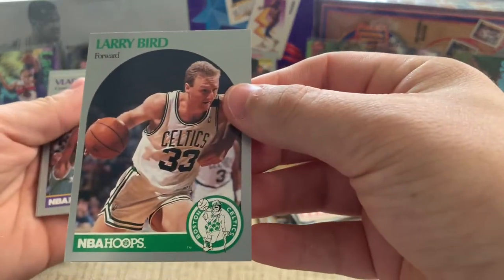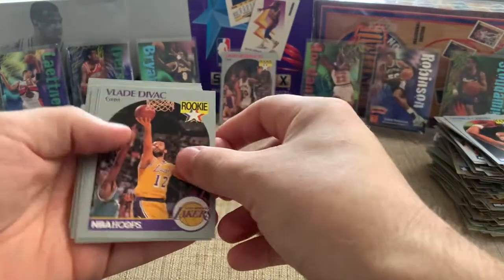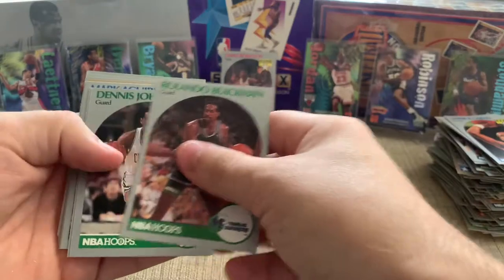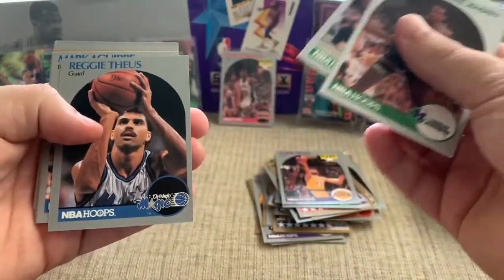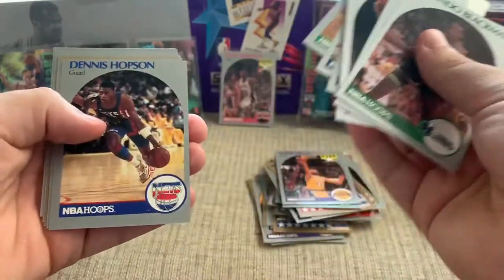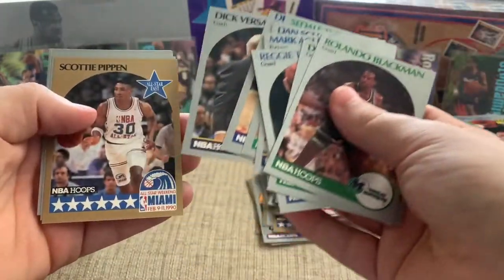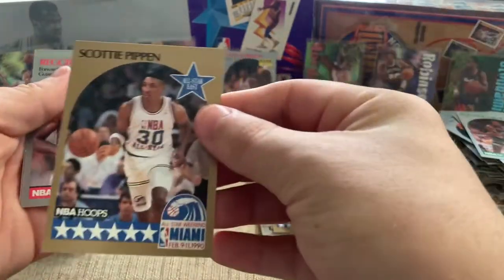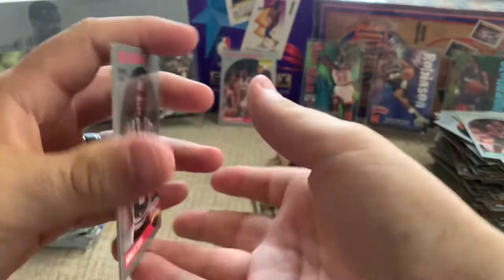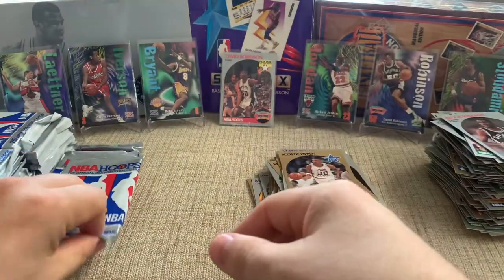There's our Larry Bird — it's a sweet card. Got a Vlade rookie — we like him. He's a Celtic — the big Kobe Bryant trade. Reggie Theus, Mark McGuire. And there's a Scottie Pippen — that's a good card. Jordan's number two.